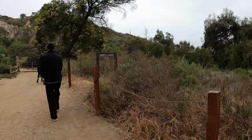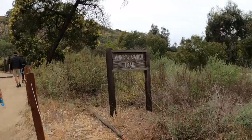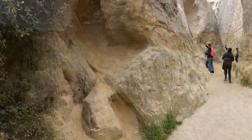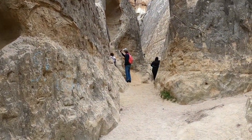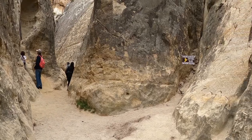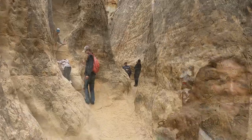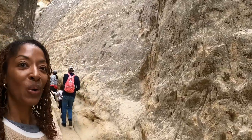We are at Annie's Canyon Trail and I'm not sure what to expect. I've never been here before. We have reached an area that has such a beautiful view. Look at this — wow, this is so cool!